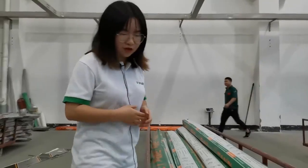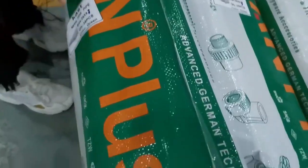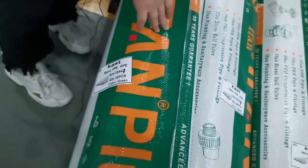We look at the package — Even Plus package. Like this package, the pipe size is 25. So one bag of pipe is 140 meters.